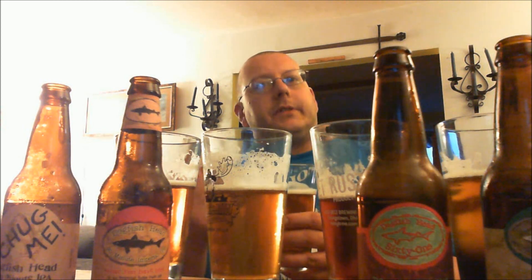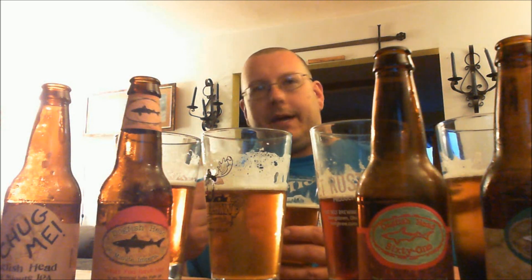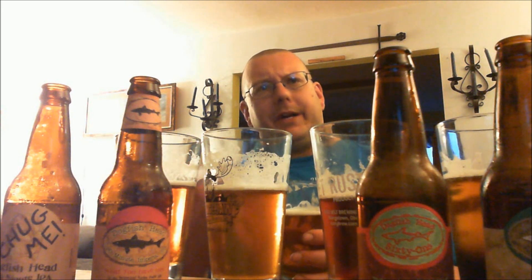On to the big king daddy of them all — the 120 Minute IPA. I've had this beer one time before and found it to be wonderful. You would think, watching these get progressively thicker and stronger in alcohol burn, that this one would be the most intense. Malt is the prevalent scent — not so much on the hops. They're there in the background as a back note to a big malty beer. It almost smells like a Scottish Wee Heavy or a barley wine, with that strong malt smell and a lot of alcohol coming up out of the glass.